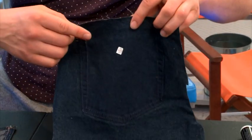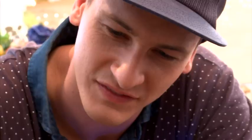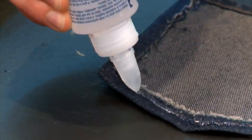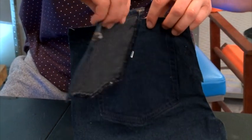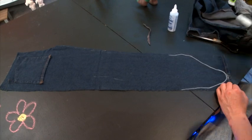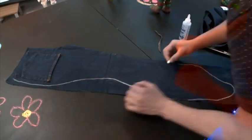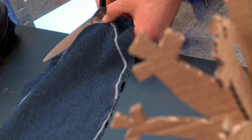Now you can see where your pocket was before. What you want to do is flip that pocket around so that it's upside down and then glue it in position. Then grab yourself some chalk and trace out a nice long dog shape. Make sure you do a nice little curve for where your neck's going to go so it fits nice and snug.